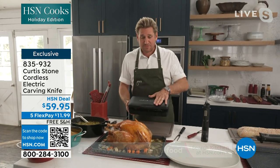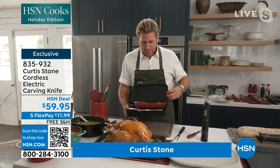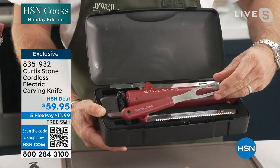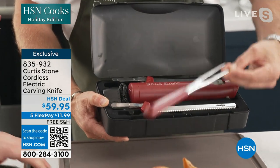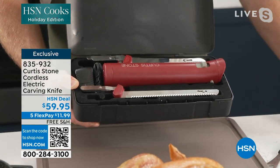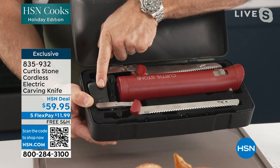An electric knife as a gift — it comes in this beautiful gift box. Here's what you get: the two different blades, a beautiful long carving fork, the body of the knife, and the charger.